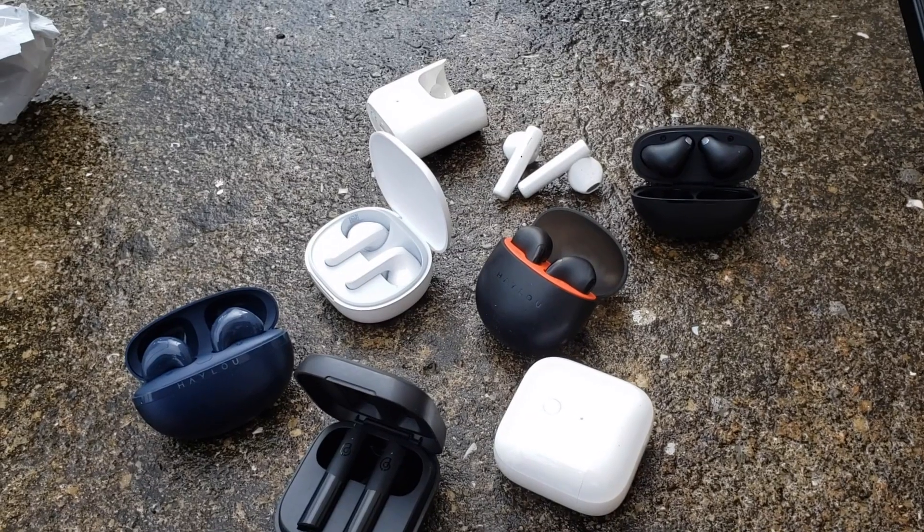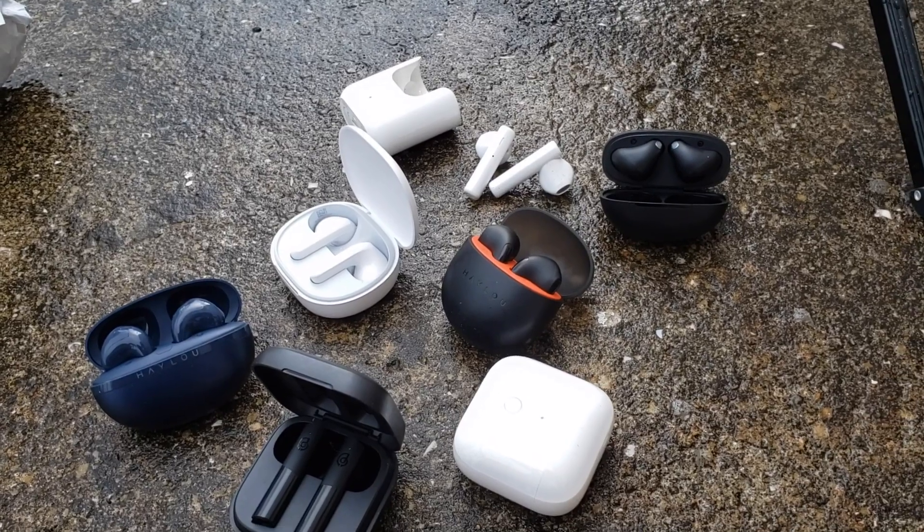What's going on guys, this is me Ying and welcome back to my channel. Today I'm going to make a video on how to solve the problem of having earbuds with low volume. This actually comes up in the comments on my channel, mostly on my Redmi Buds 4 Lite, and I have a solution — what we call Apple Accessories.